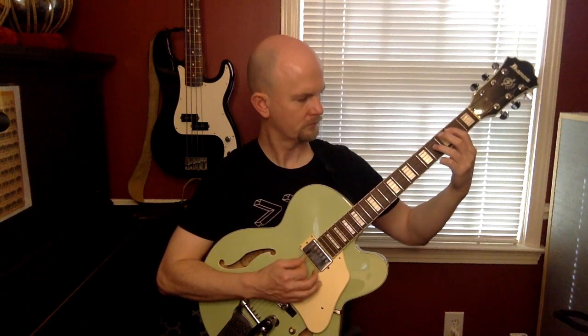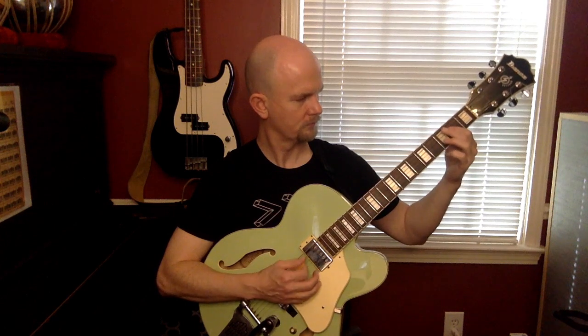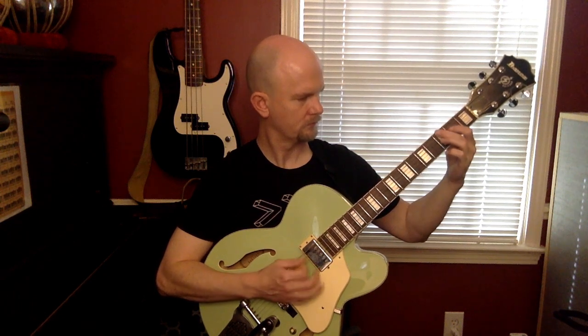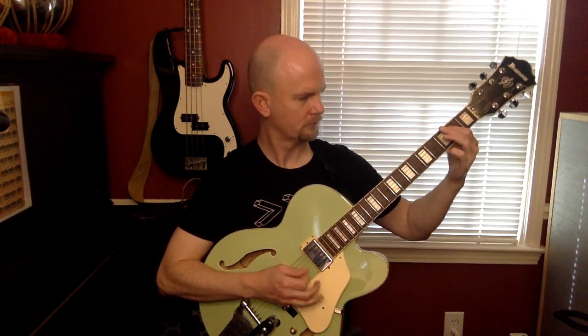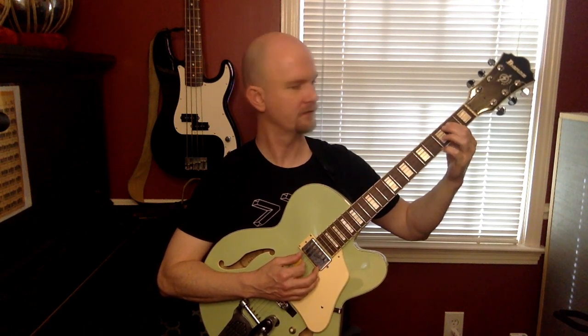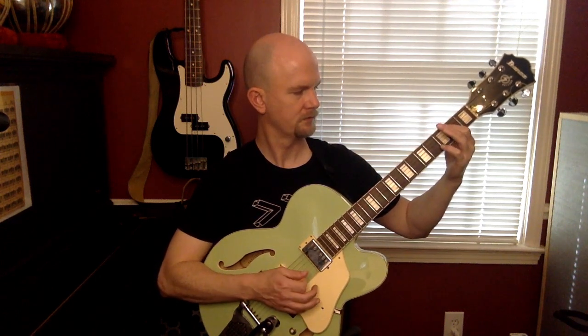Thank you. I think I messed up that ending, but here's that ending. There you have it - a fun little blues riff. If you want to like the video and subscribe to my channel, I sure would appreciate it.